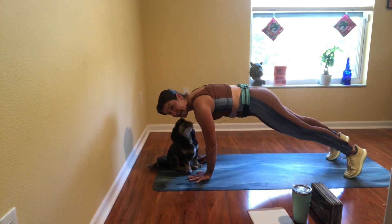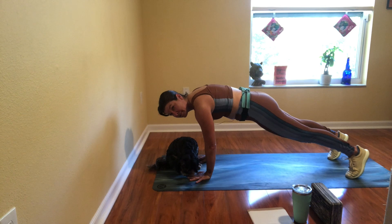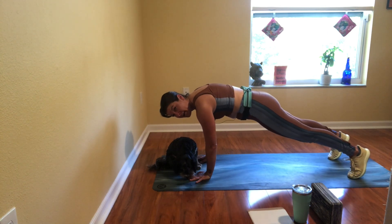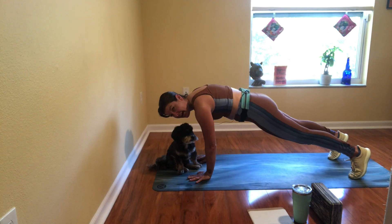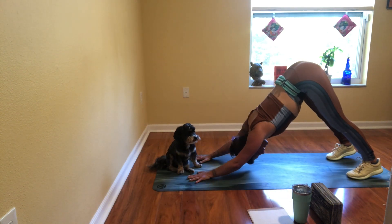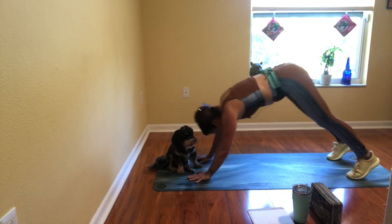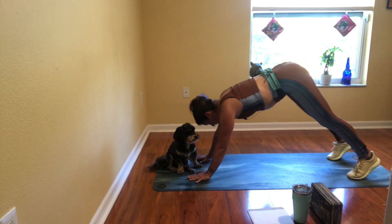Come forward to plank — high in this plank position. Chest forward, shoulders maybe a little bit past your wrists, hips a little higher than normal, navel into spine, high on your toes. Strong position. Push back and plank. Inhale down dog, exhale plank.